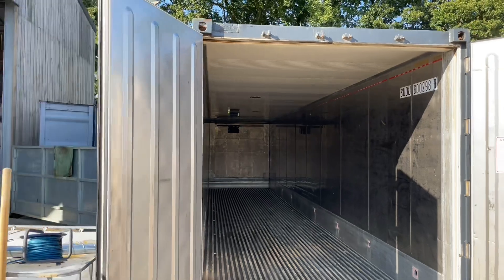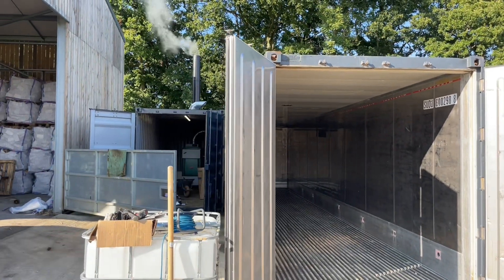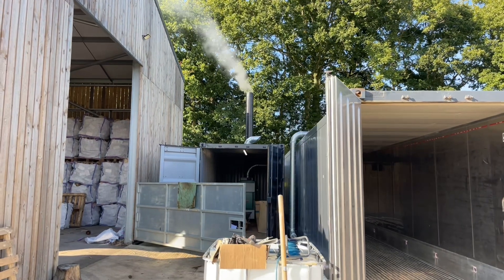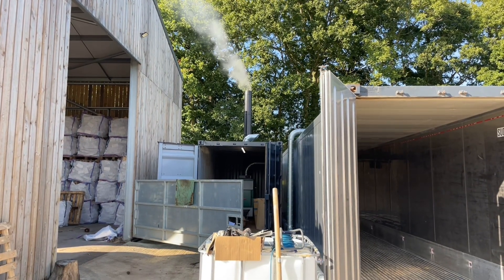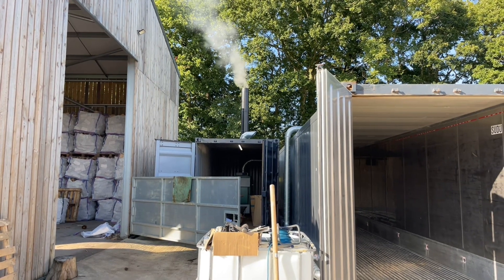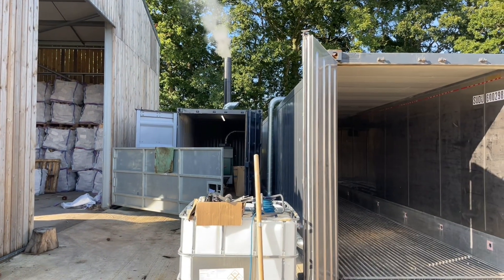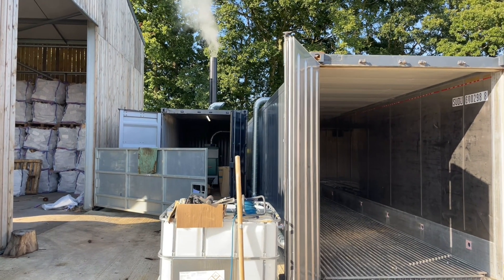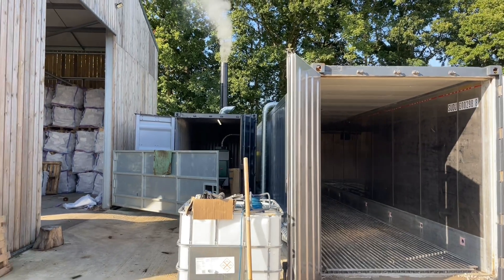We'll have to see how it performs. The 130 is absolutely huge - that top chamber. I've probably put close to three wheelbarrows of softwood in and it only looks like a small amount at the bottom of it. Obviously it's burning it, but it's such a big chamber you can get so much wood in it. It's just night and day difference to the 60 really.